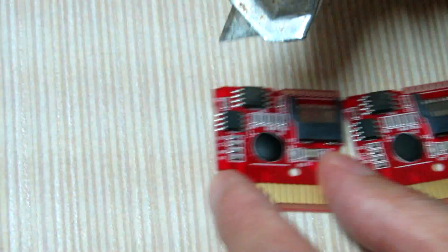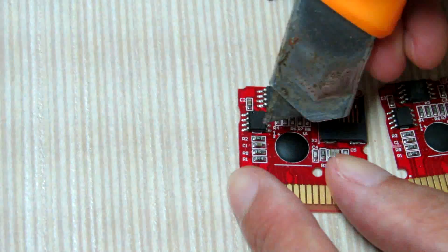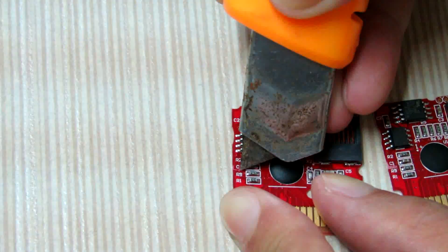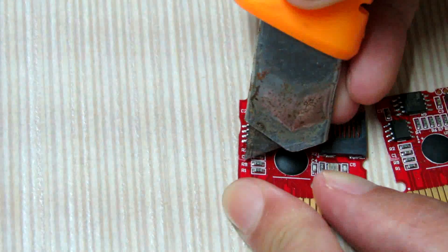How about the other one? The C1 and R9 — yes, between these two letters.